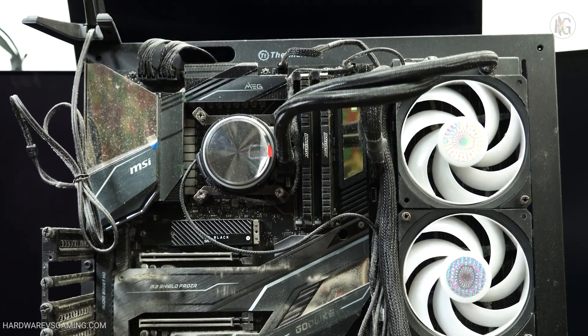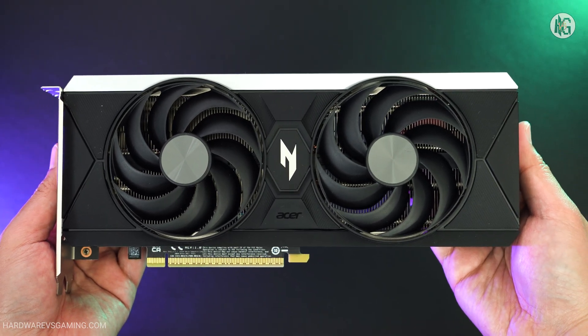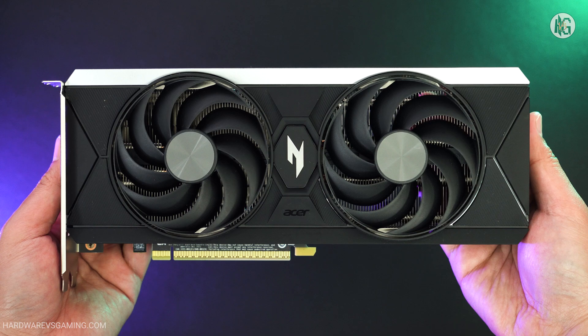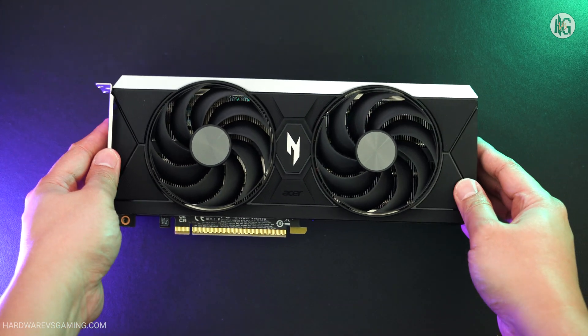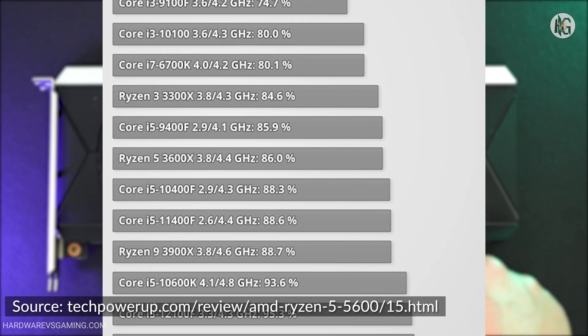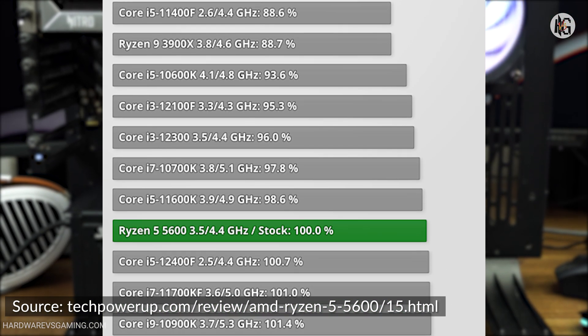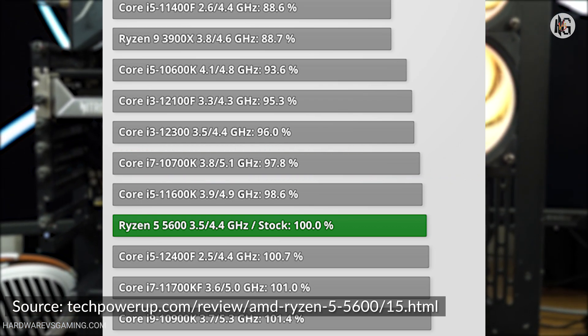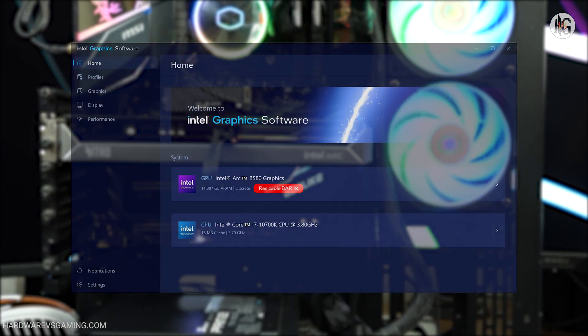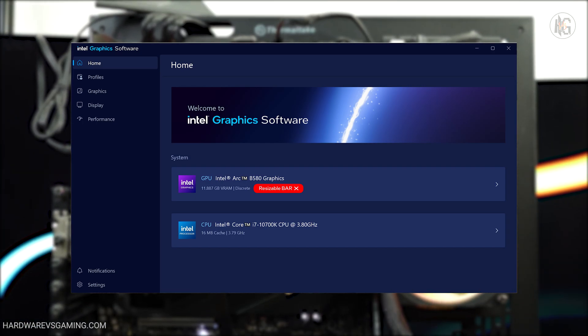The Core i7-10700K was released in 2020, making it nearly a 5-year-old CPU. While opinions may vary on whether this qualifies as an old CPU, benchmark reviews show that the 10700K performs only about 2-3% slower than the Ryzen 5 5600 in gaming performance. I haven't updated this motherboard's BIOS yet, so it doesn't support Resizable BAR, or REBAR for short.